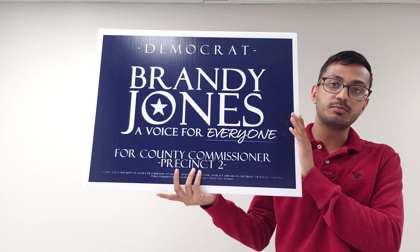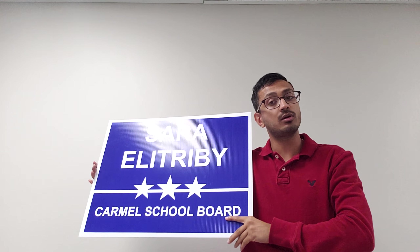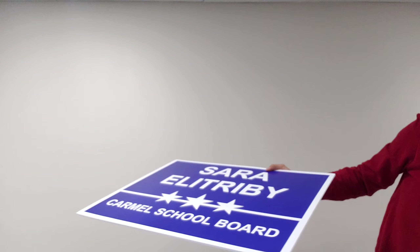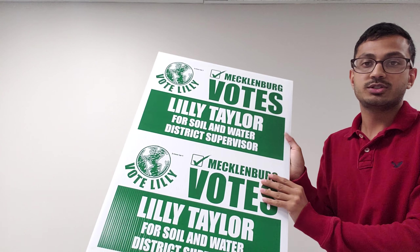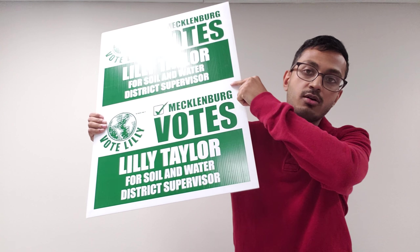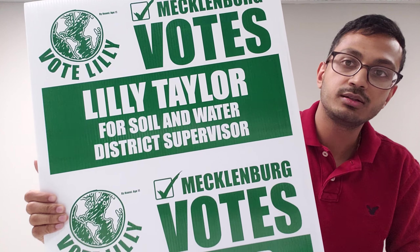Here we have yet another 18 by 24, one color, one side. Here is a standard blue — reflex blue or election blue — and this one is our standard navy blue. We also have our forest green, which this is another 12 by 18, printed 2-up and then cut.